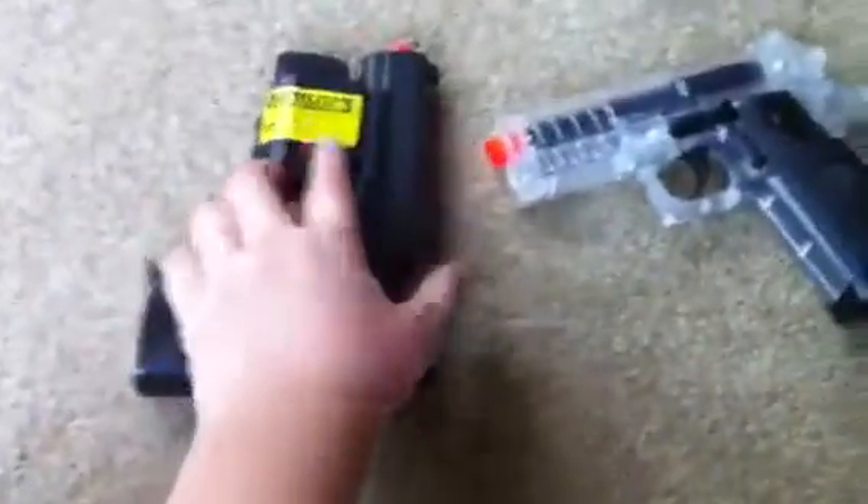USP-45 — it has a laser pointer, but it's out of batteries right now. And then the trigger broke on it, see.